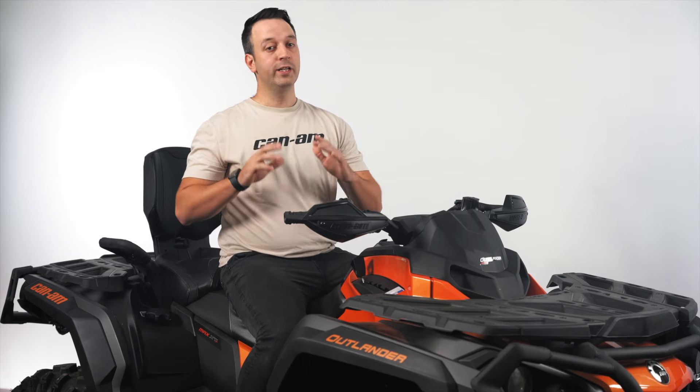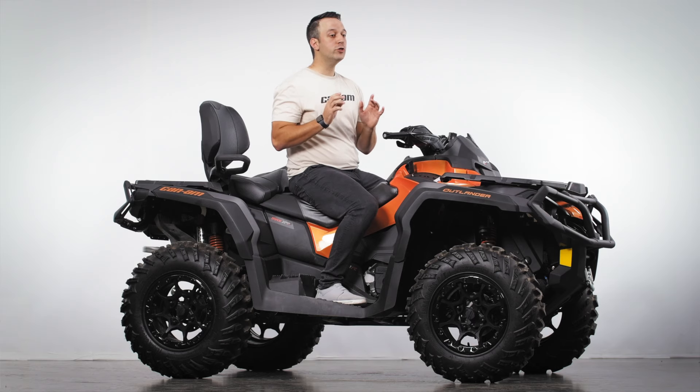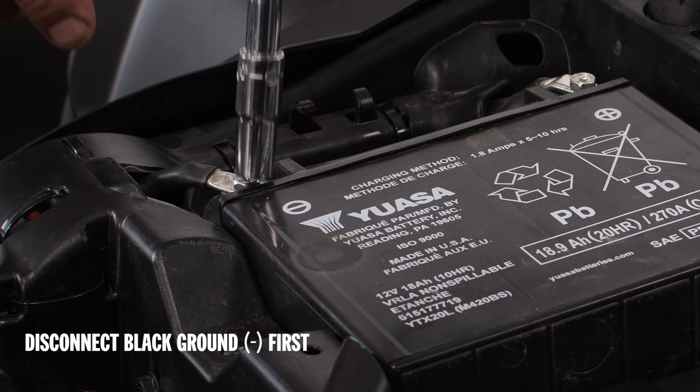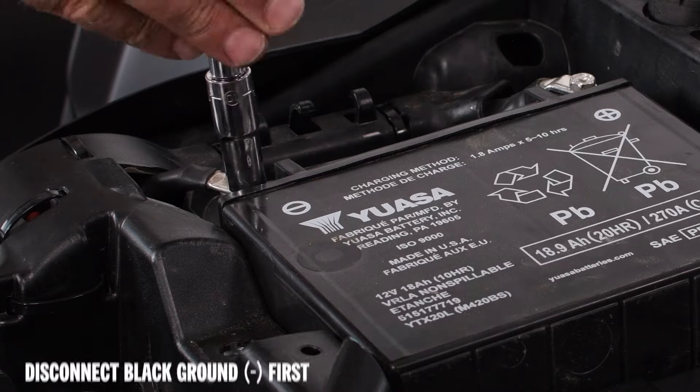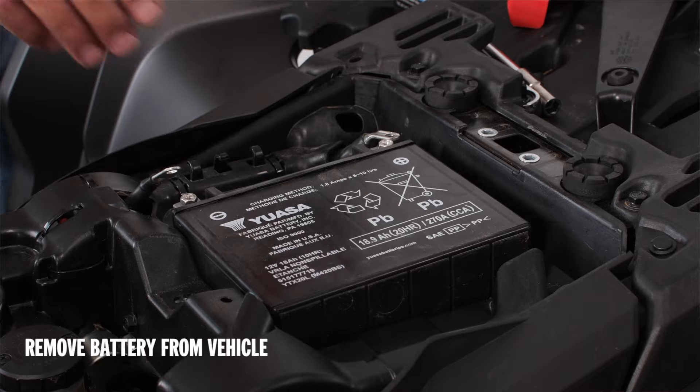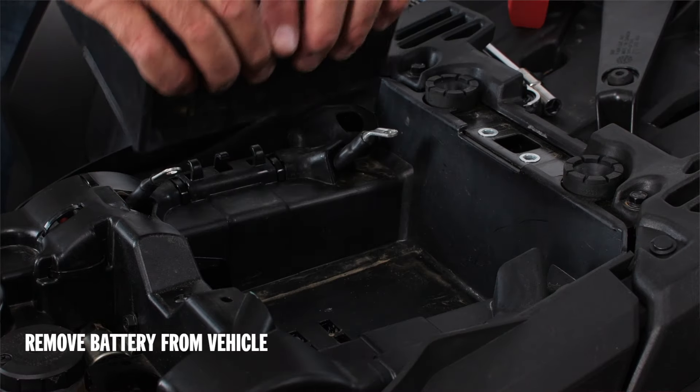Disconnecting the battery is very easy, but you'll want to pay attention to the order we disconnect the cables. Disconnect the black, ground or negative cable first. Next, we'll do the same with the red positive cable and disconnect it. You should now be able to pull the battery out of the vehicle.